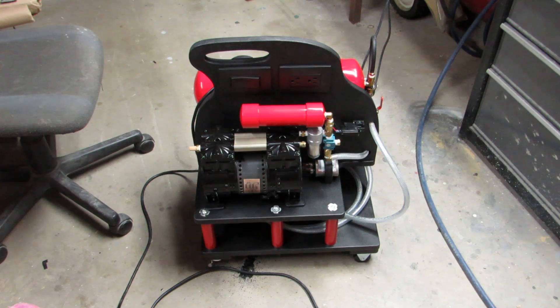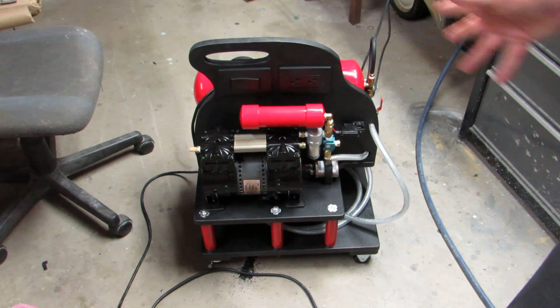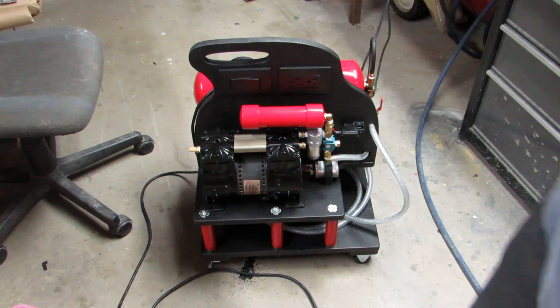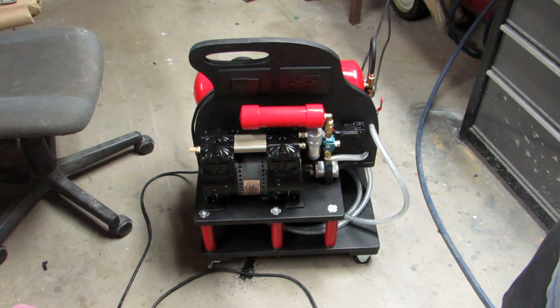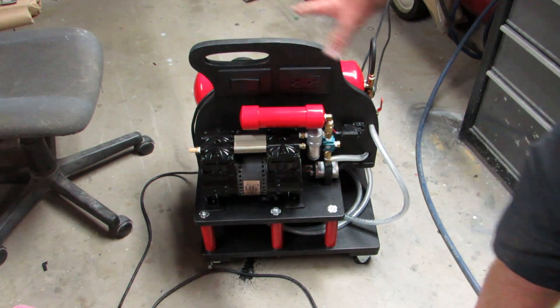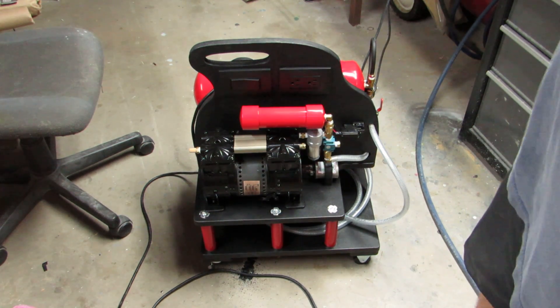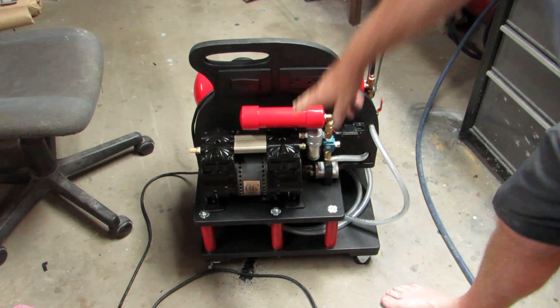I just finished putting the wheels on the vacuum press. Essentially, you can buy all the components related to the vacuum press from a company called veneersupplies.com, and then a bunch of stuff from your local Home Depot — hardware, wood, that kind of stuff. But the stuff specific to making this thing happen all came from veneersupplies.com.